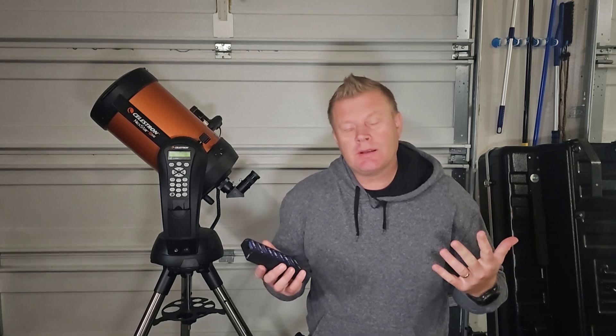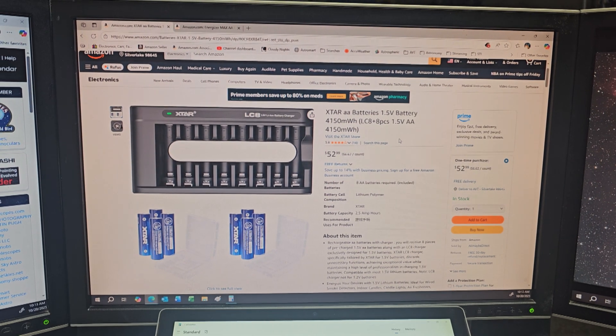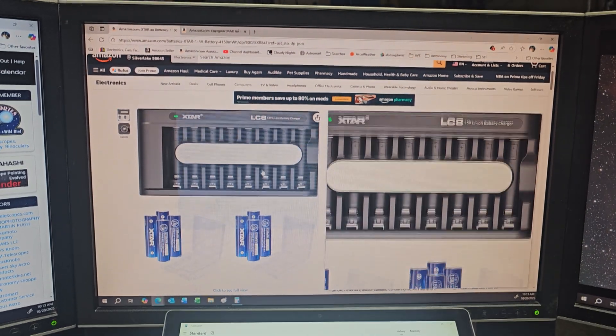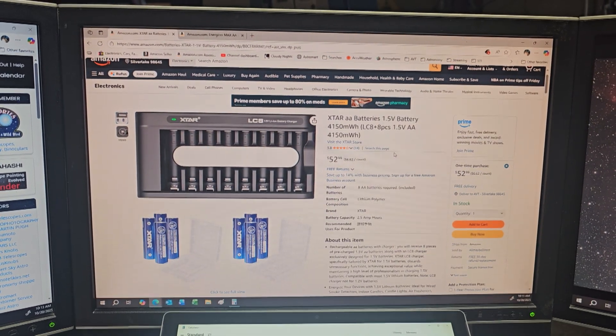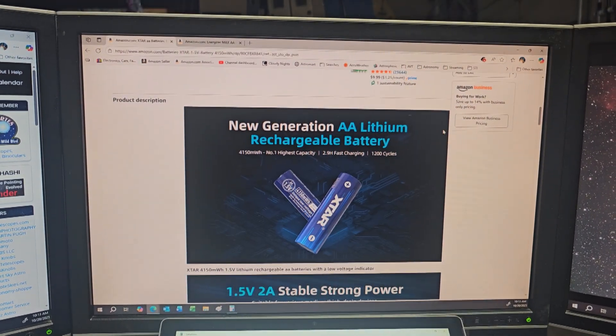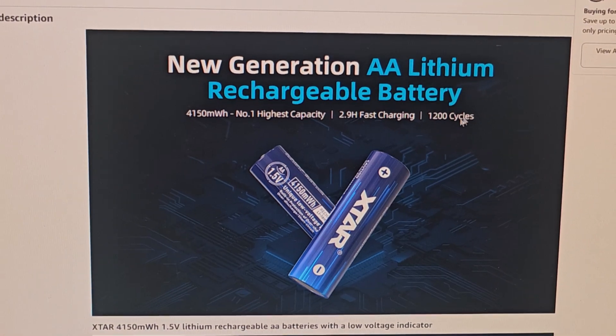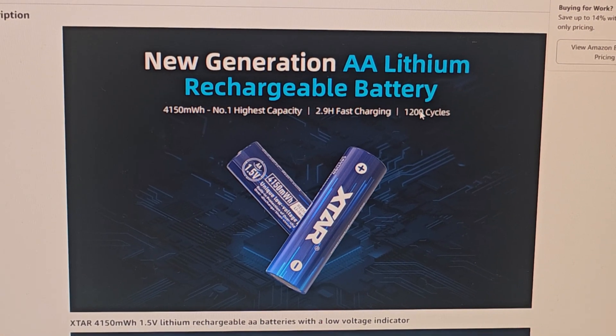So with the test done, kind of a surprising result. I expected these to last longer than alkalines — there's nothing scientific behind that, I just kind of thought that they would. Regardless, it doesn't really matter. Let's hop on the computer and do a little quick math and see how these stack up cost-wise compared to running regular alkaline batteries versus rechargeables. Here are the X-Star Double AAs — the same exact kit that I have, same charger with eight batteries — 53 bucks on Amazon right now, pretty reasonable. These have a charge cycle of 1200 times, so you can recharge these 1200 times, which is pretty nice.